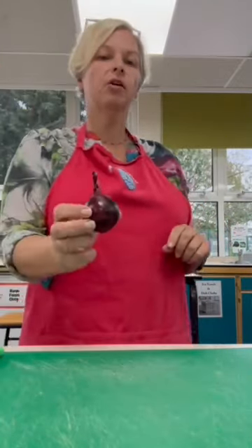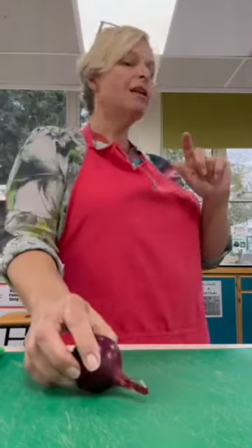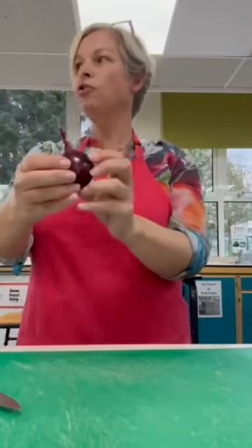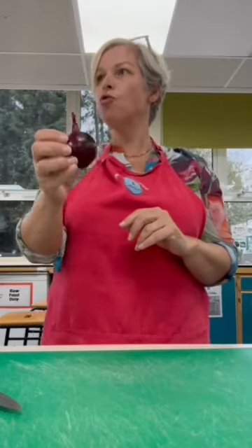I'm using today quite a small red onion, but you can use any onion. The best way to do this is to cut through the root and the chute. Remember the root and the chute - you're going to cut it lengthways through the root and the chute.